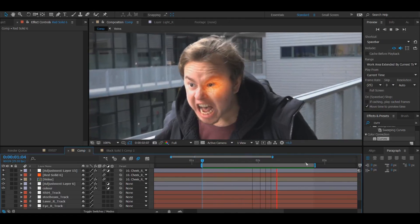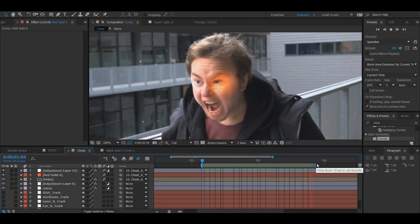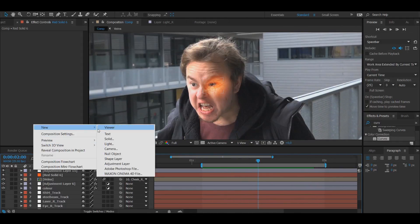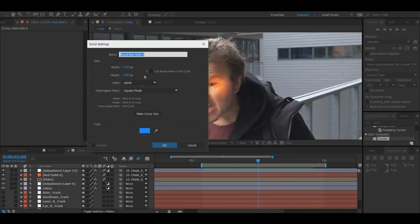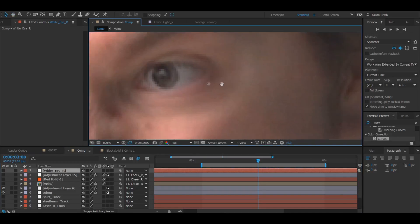Now that we have motion blur on for everything, let's look at how it all comes together with the tracking markers. It looks pretty nice. It does look weird without the eye being white and bright, but this is how it looks in process. We're going to create a new solid — this time a white solid — and name it White Eye R to signify it's on the right screen side. Zoom in on the eye.